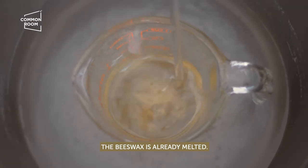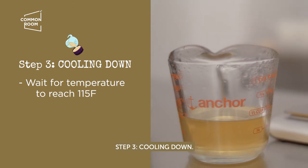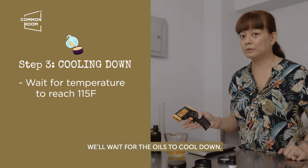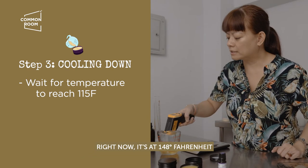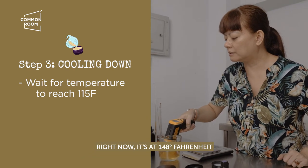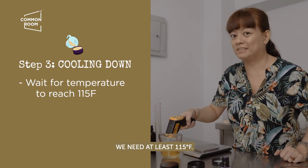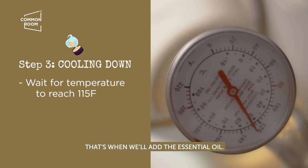The beeswax is already melted. Step three: cooling down. We'll wait for the oils to cool down. Right now it's at 148°F, so we need it to reach at least 115°F, and that's when we will add the essential oil.